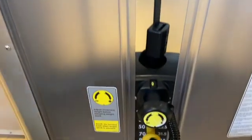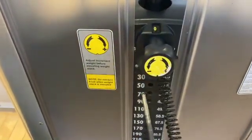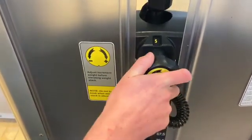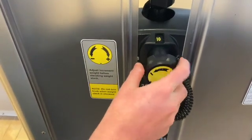To change the weight on this machine, you simply pull out the pin and select your desired weight. All of these weight stacks go in increments of 20. If you'd like to add an additional 5, 10, or 15 pounds onto the weight you've selected, simply use this knob.